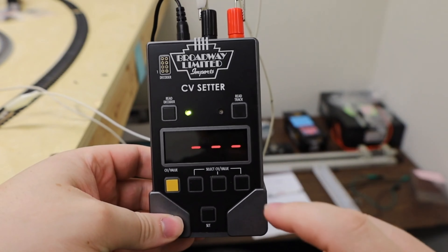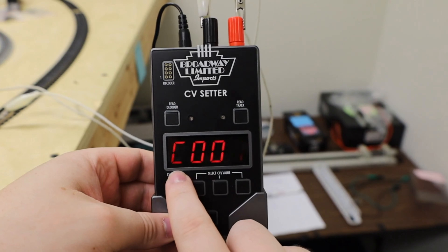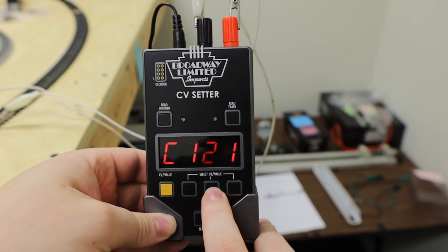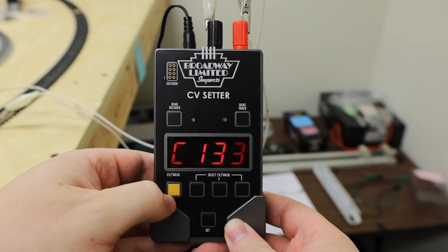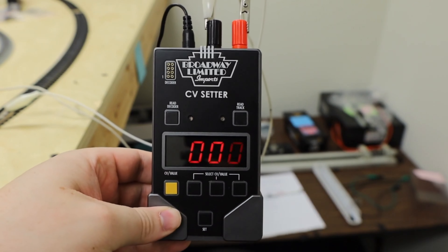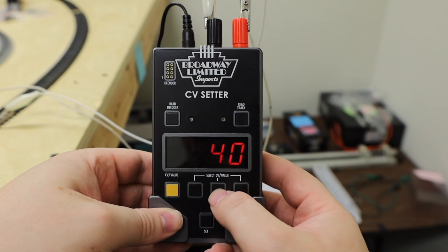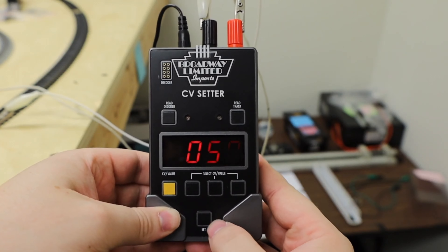Now, if you wanted to mute the model, the value would be zero. We're going to press this button first — you're going to see the 'C' that pops up. Now you're going to see the three values you want to select. So you're going to select CV 1, 3, and 3. Then you press the yellow button again, and it's going to pop up the three numbers. Now this is where you're going to want to set the value — the default is at 128, but let's say we want to set it to 50, so let's bring it up to here.